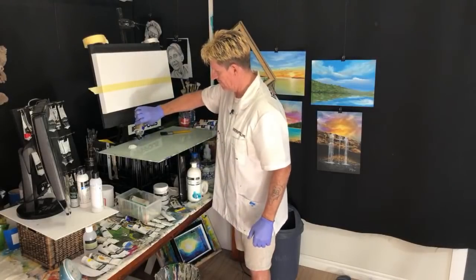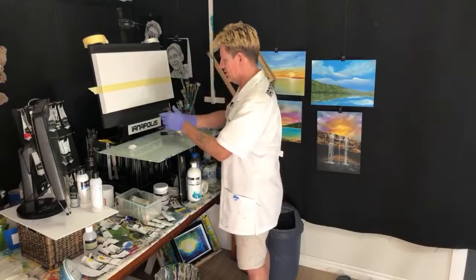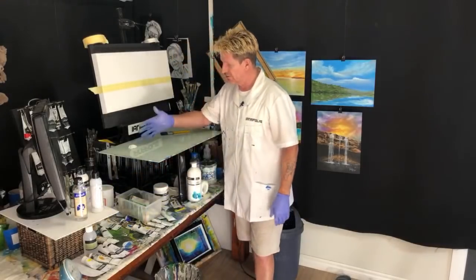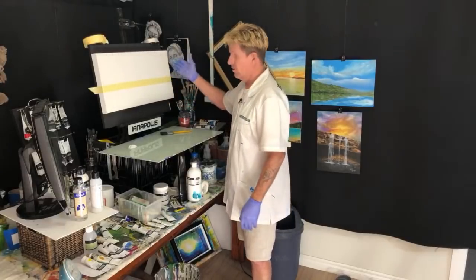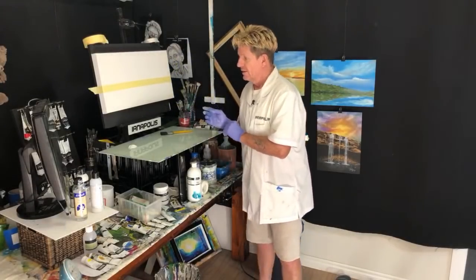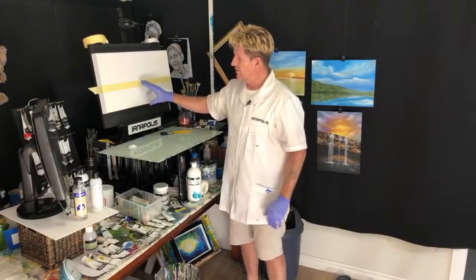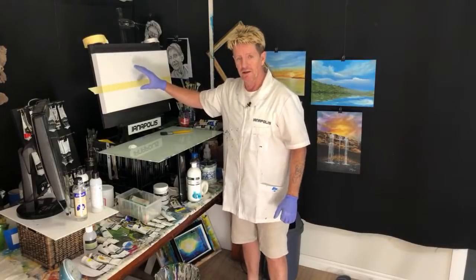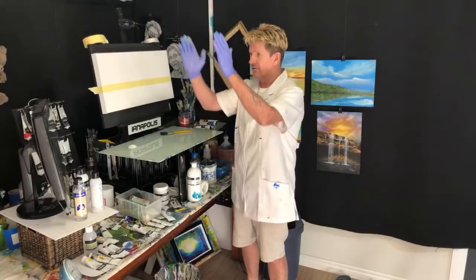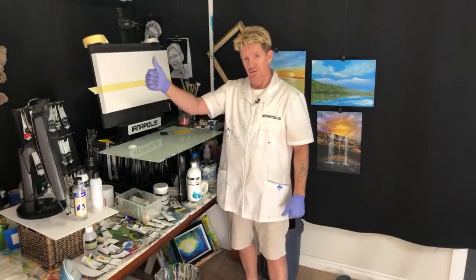I'm going to get a beautiful sky. It's going to be simple — something like this. You don't want it too busy. Just a beautiful sky and beautiful water, and it'll sit up on the wall and it'll look fantastic.